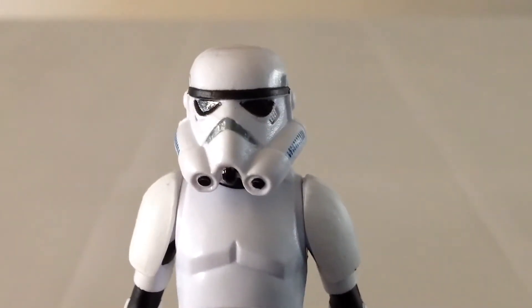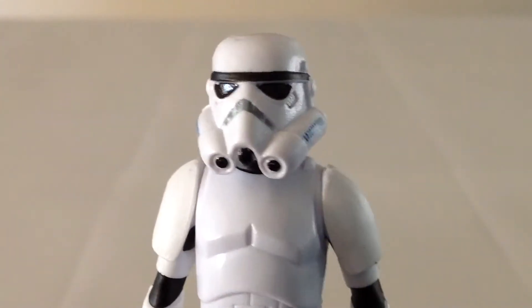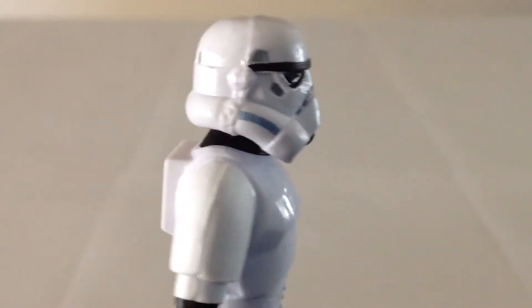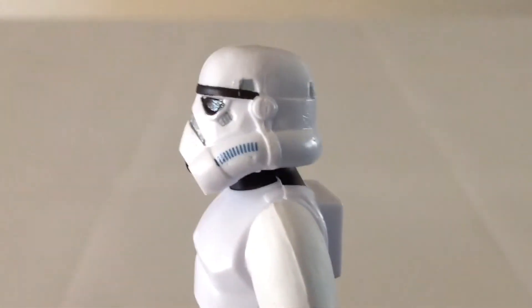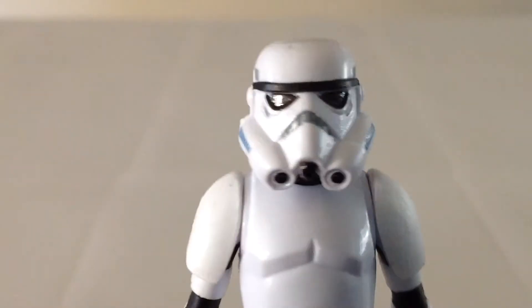Close-up of the Stormtrooper. As you can see, it's imperfect — the eyes are a little bit sloppy. Like I said, this is the best one I have seen so far, which isn't saying much. Hopefully Hasbro gets on that and starts keeping tabs on what's going on at the factory, because these need a little bit of work. The mouth looks okay, but that too is a little bit sloppy. The rest of the figure looks quite nice — very Rebels-esque and very nice.